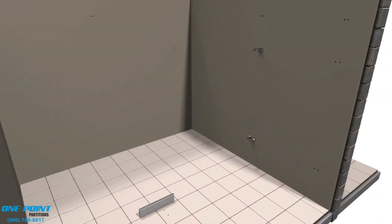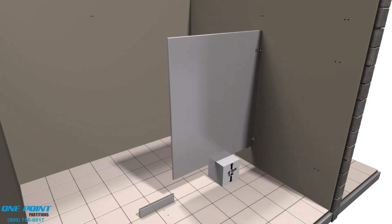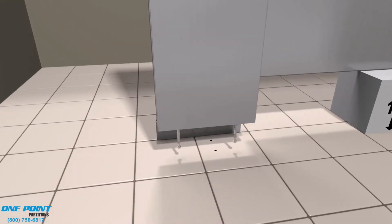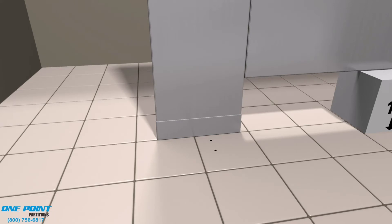We'll need a 12-inch block to support the panel during installation. 12 inches is the standard height from the floor to the bottom of the panels and doors for this style. Next, we'll prep the pilaster by placing leveling bolts on the underside, which are used to make sure all the pilasters are level.